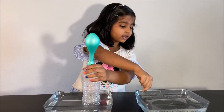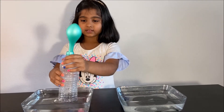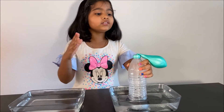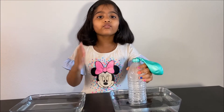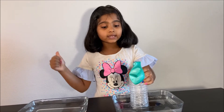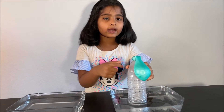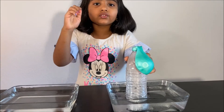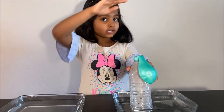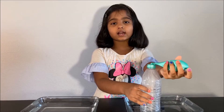Now we are going to put it in the cold water, and you will see what happens. You can see that almost right away the balloon lost its air. Because cold air needs less space — the molecules in the air came together, so they do not need a lot of space. Cold air does not need a lot of space, so the balloon did not stay inflated.